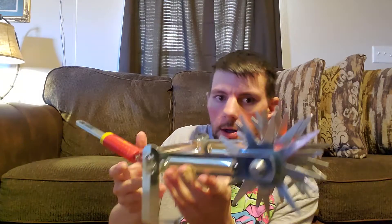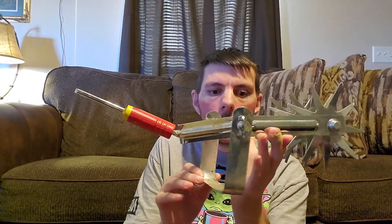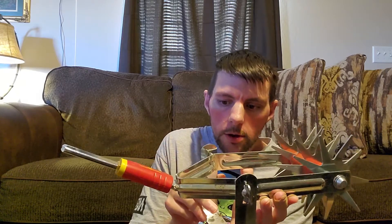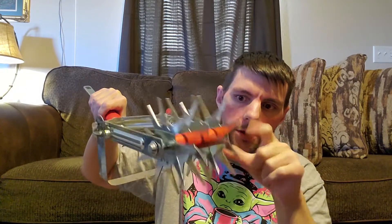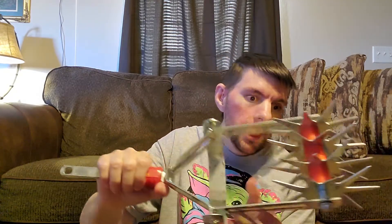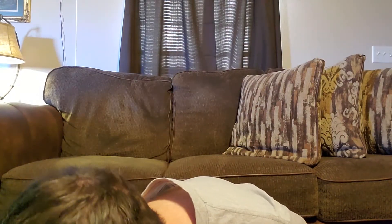This right here is actually a cultivator. This part digs in the ground and only goes a certain depth and then stops. It'll dig and pull weeds and stuff out, while these tines do what a cultivator does. This really, really works good.